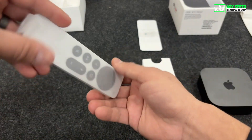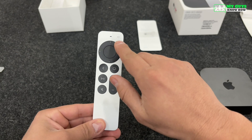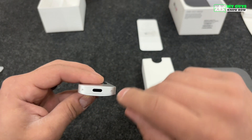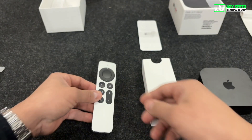Remove the protective plastic from the Apple TV remote, and you can see the buttons on the front and the side. The Apple TV remote has a USB-C port for charging. The charging cable for your Apple TV remote is not included, but any USB-C cable will work.